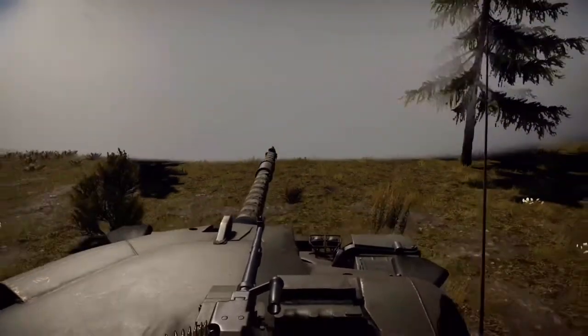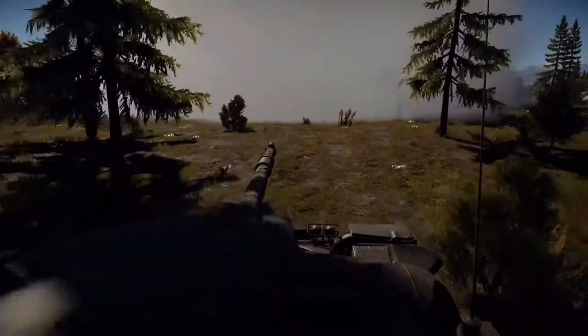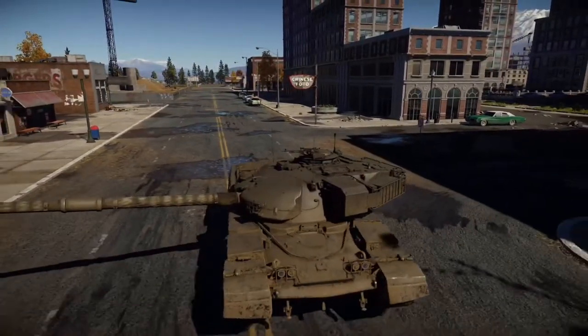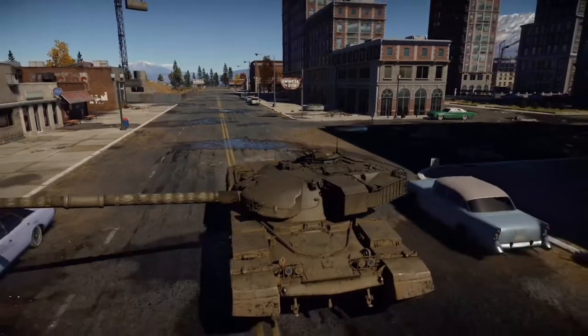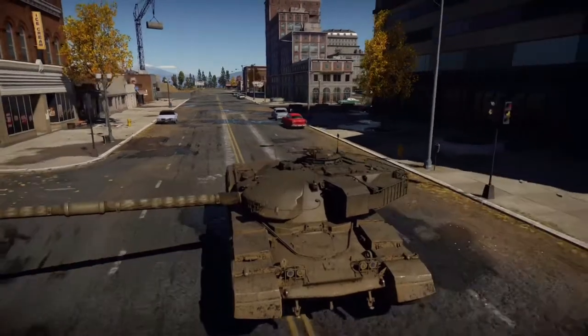The Mk I was replaced by the Mk II in 1967 and was sent to West Germany to see active service, also replacing both the Centurion and Conqueror. This was very cost effective for the British, as it combined both the mobility of the Centurion and the firepower of the Conqueror.